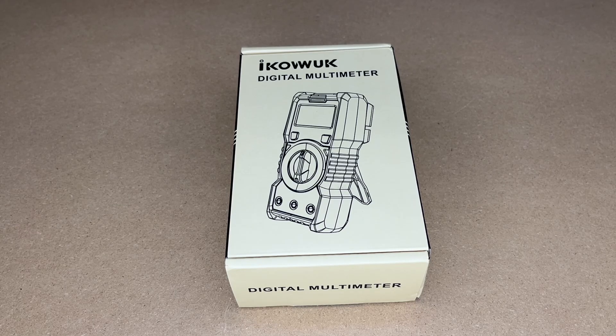Welcome. In this video, I'm going to be taking a look at this iCovuec digital multimeter. This was provided to me by the distributor, but they're not compensating me for this video and they're not reading it before I post it. If you find this video helpful and you want to purchase one of these, I'll put a link to it in the description on Amazon, and if you use that link, it helps me out a little bit and doesn't cost you anything extra.